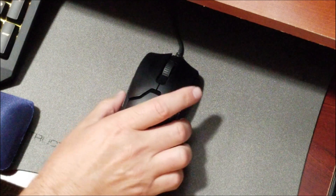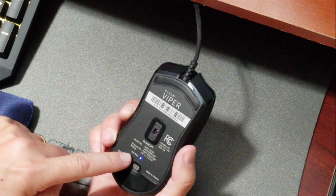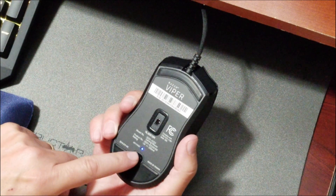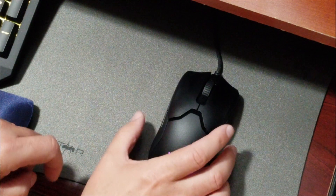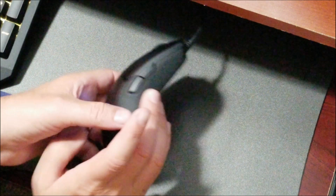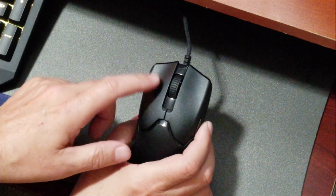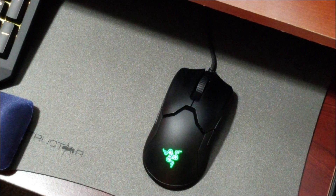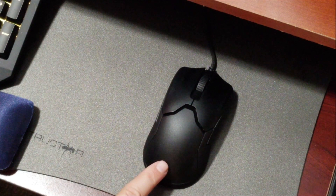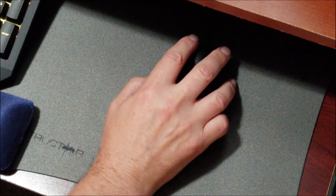This is our Razer Viper. It has an advanced optical sensor on the bottom. You can change your DPI with this button here. On the side you've got your forward and back buttons, and a couple of buttons you can use on the right-hand side. Of course there's your scroll wheel and your left and right mouse buttons. You can change your colors, have it static — however you like it. It's ambidextrous, so it's good for both left and right-handed people.